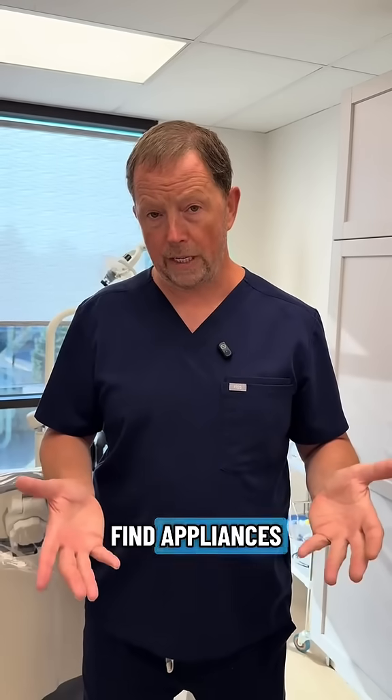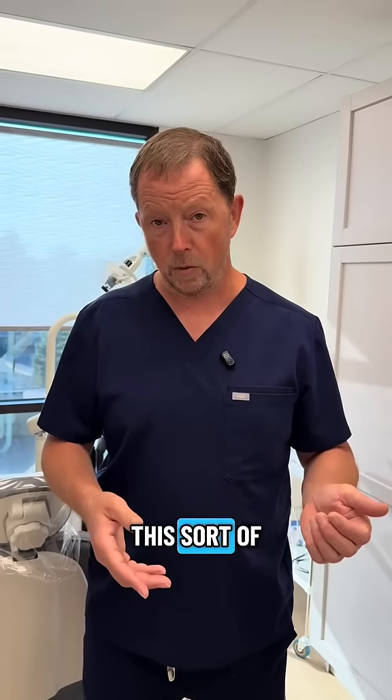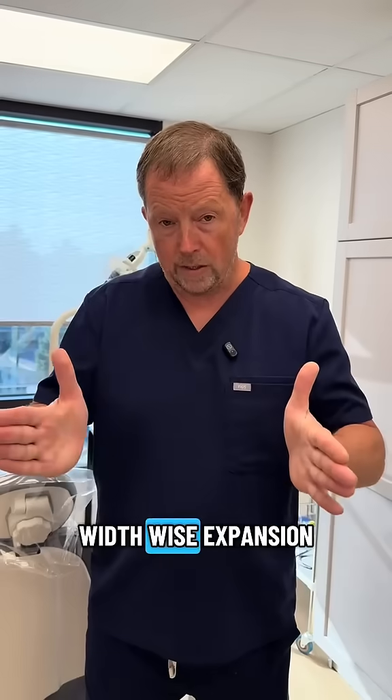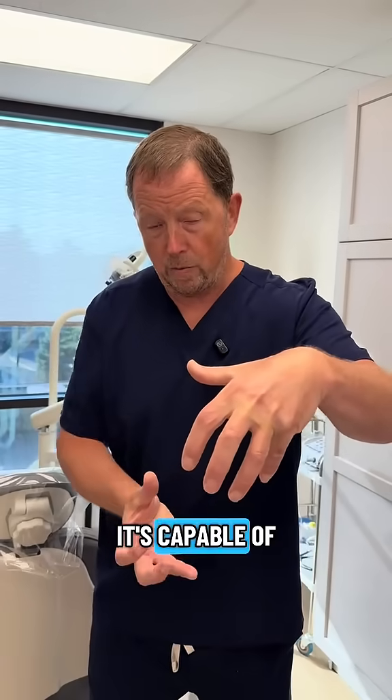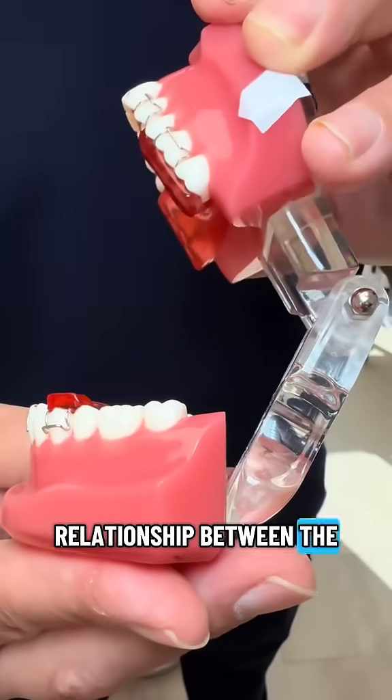We're going to want to find appliances that are good at making all these three-dimensional changes. One of my favorite appliances for this sort of situation is called a twin block. A twin block is an appliance that's capable of getting width-wise expansion and moving the lower jaw forward to improve the relationship between the upper and lower jaw.